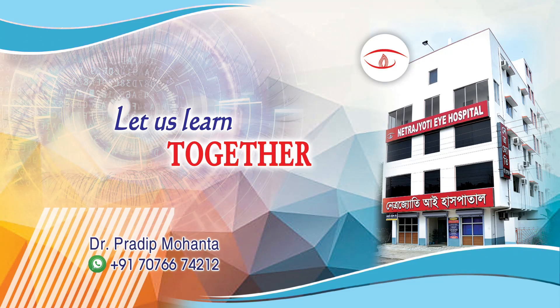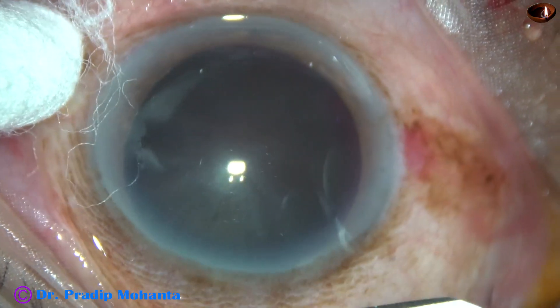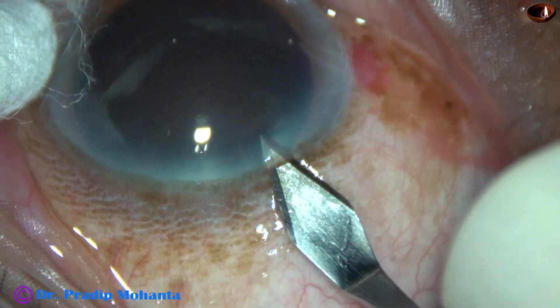Friends, welcome to my workplace at Ranaghat, West Bengal, India. This is the hardest cataract that I have managed in the last six months by phacoemulsification. Let us observe this surgery.